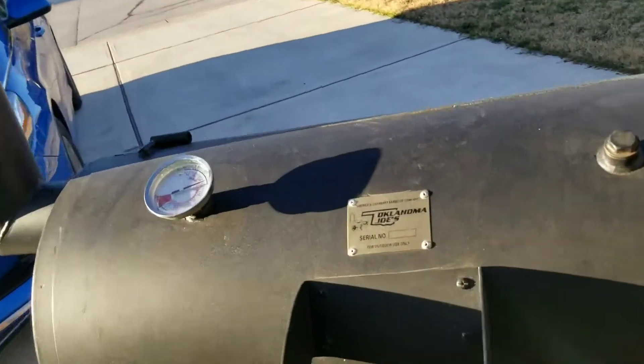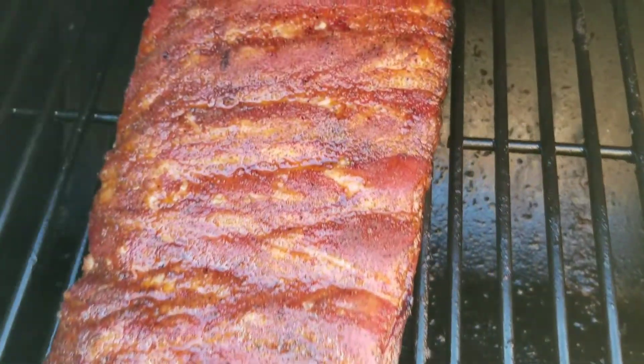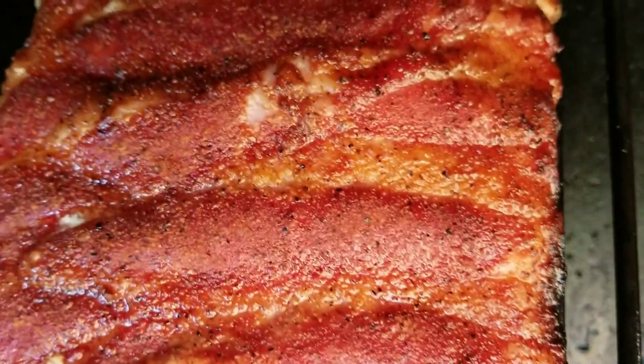The ribs have been on for three hours. I've been spritzing them throughout the whole time. I'm going to open the lid and see how they look. I'm pretty sure they're looking pretty good. They have to have a nice color to them being on this long. So let's check them out. Oh yeah, look at that — after three hours!